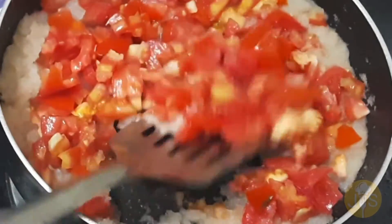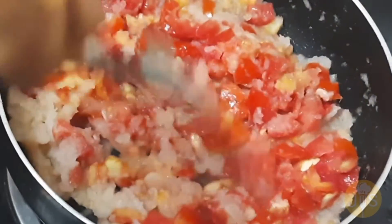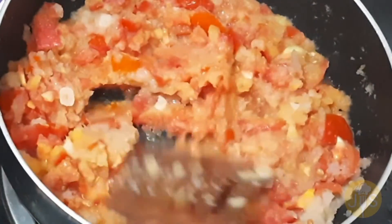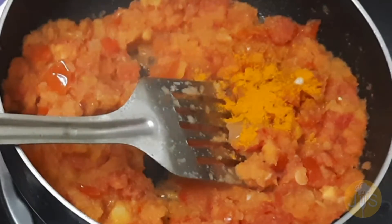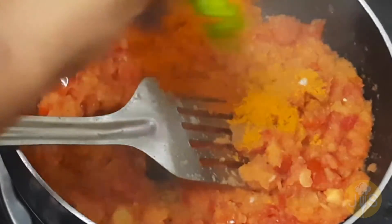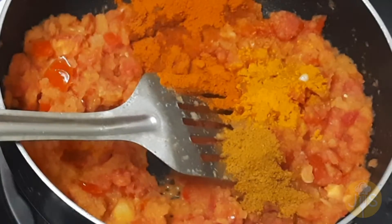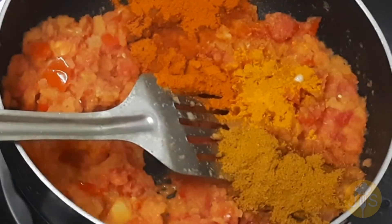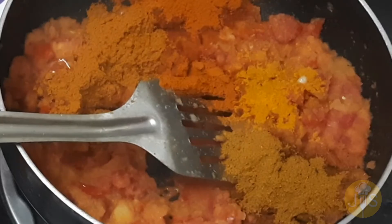Put the masala in the pan. Put the garlic in the pan. Add 1 spoon of garlic. Add 1 spoon to 2 spoons. Now add the masala and mix it together.